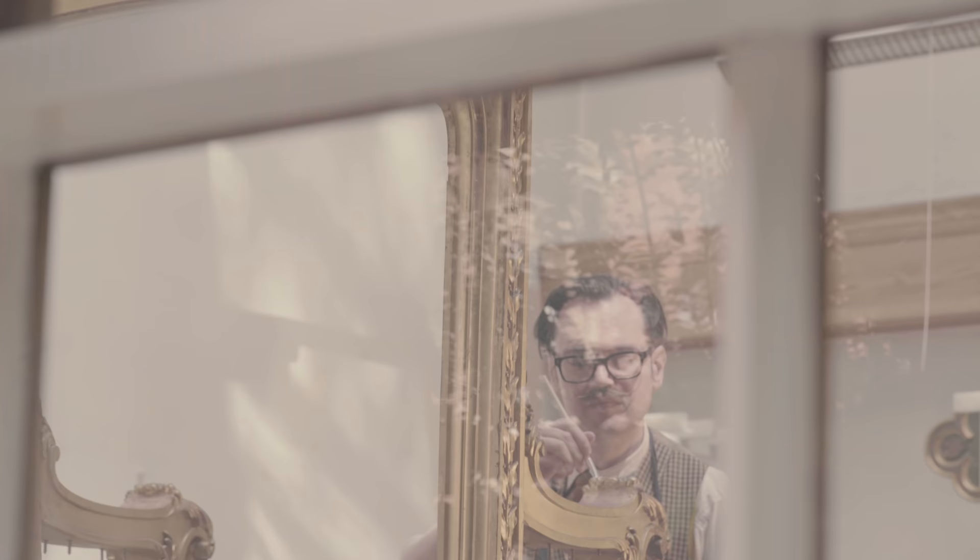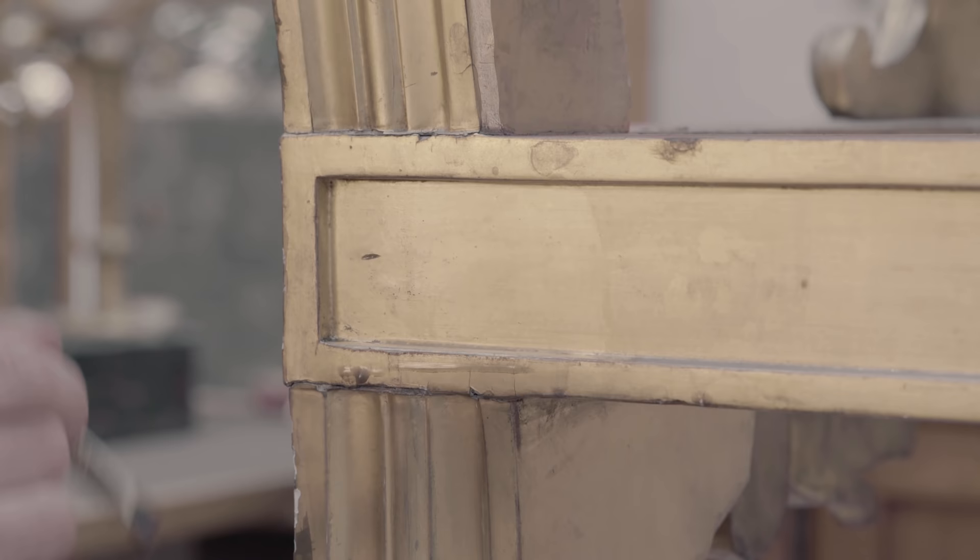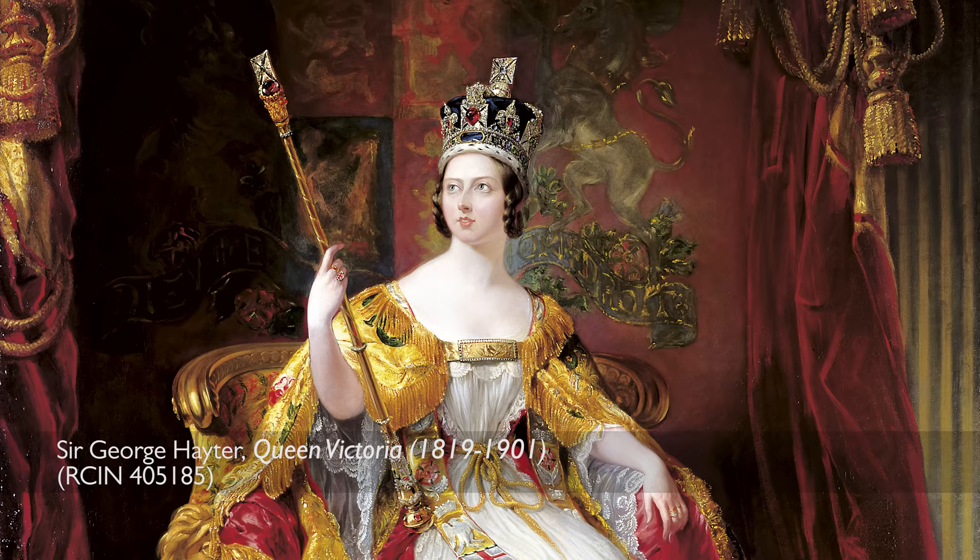This is Queen Victoria's throne and it's here in the workshop so we can give it a clean. The throne went to the Royal Collection workshops because over 180 years it had built up a little surface dirt on the gilding and this needed to be removed.